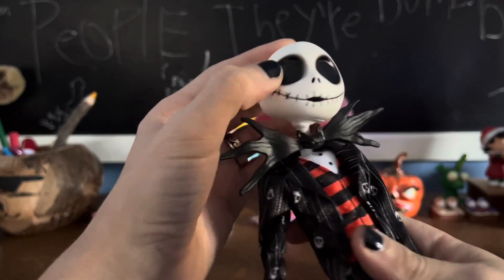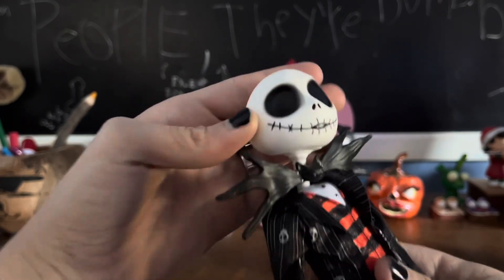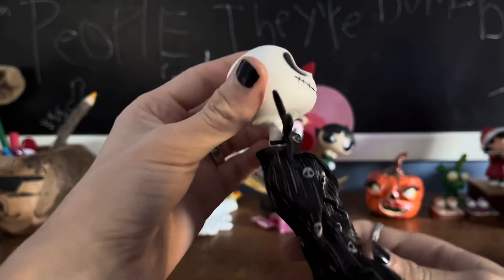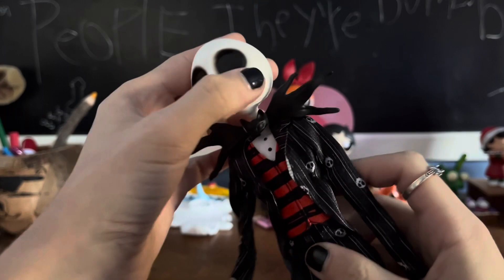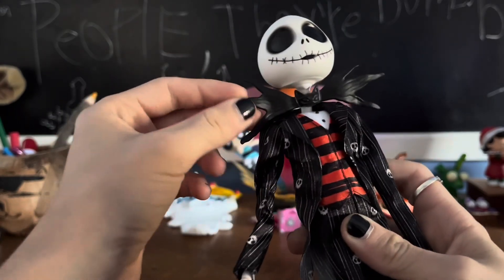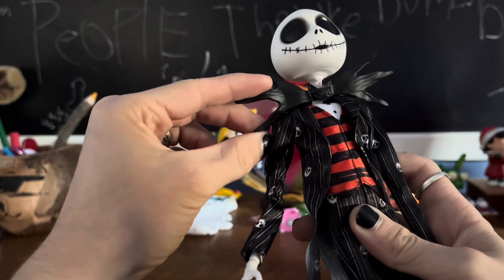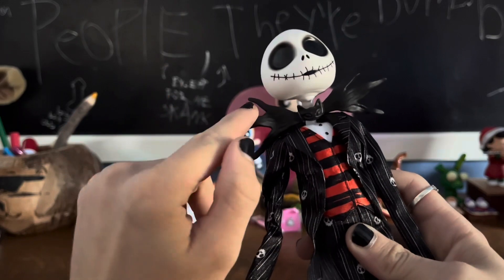We have him in all his glory — super shiny eyes and a little airbrushed vinyl head. The side profile is very accurate to the movie. We have all the teeth and his little mouth is open. We have this bow, which is the classic Jack Skellington bow, but unfortunately it is plastic. I wish it was fabric for $90 — I honestly kind of expected it to be fabric, but it's Mattel.